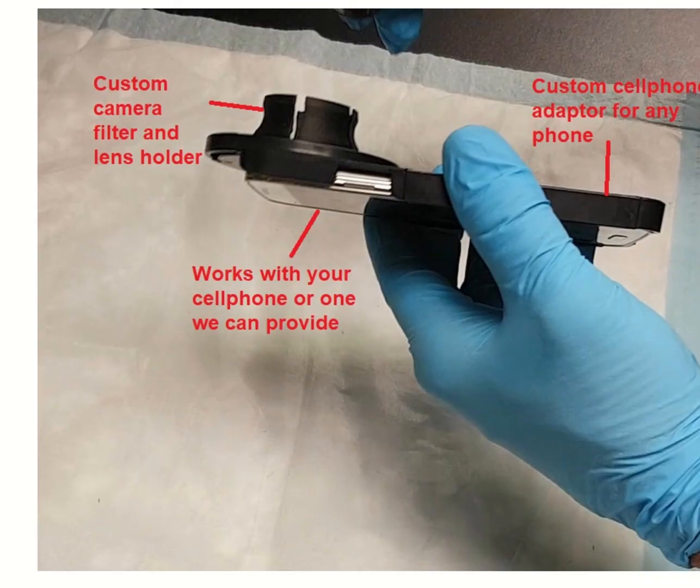The Forensic Cam includes a custom smartphone adapter to hold the smartphone and a custom interchangeable optical adapter that holds the different camera filters and magnification lenses.